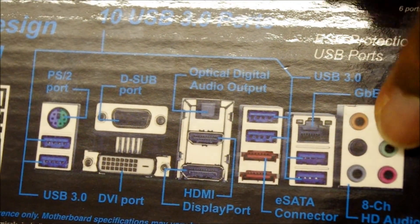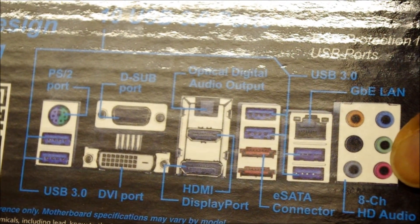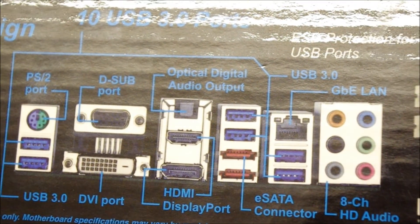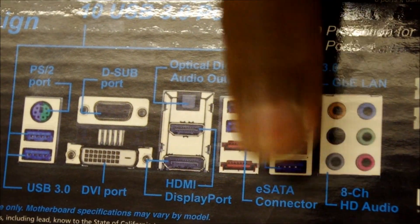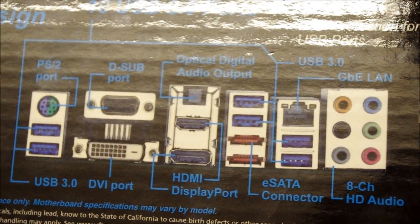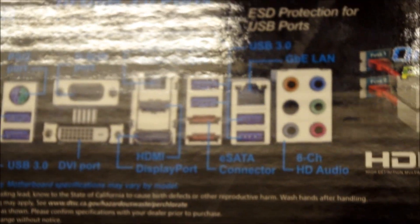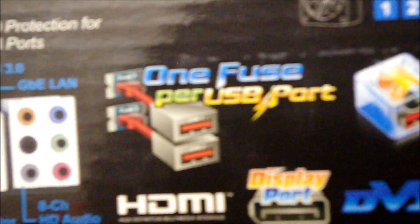Eight channels means you get the microphone as well, so that gives you 7.1 right there. Or if you get clever, maybe you could do a 7.2 by using a dual Y-splitter cable going into your sub port and splitting into two subwoofers — and you get a 7.2 configuration.